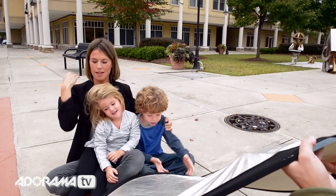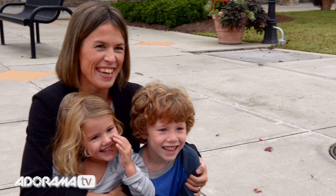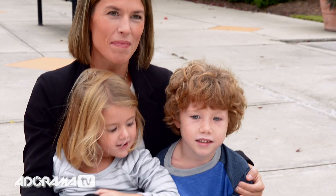I'm going to go in tight on them so I can hold the reflector up. Take a look at Bertie's face — with it, without it, with it. Take a look at Mommy's face, Daisy — without, with. It just brightens up. It adds some nice catch lights. It brings in the shadows. And I can comfortably hold it while I photograph them from here.